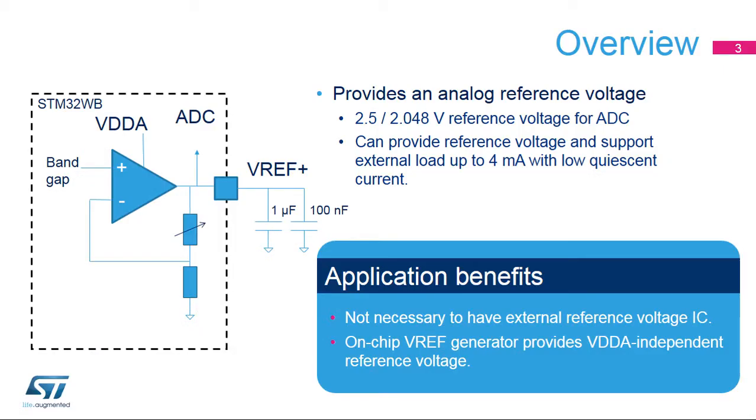The VREF buffer, embedded into STM32WB microcontrollers, provides a stable voltage based on an internal bandgap reference for use by the analog-to-digital converter. Its output voltage is programmable to 2.5 or 2.048 volts. This output voltage can also support external loads up to 4 milliamps.